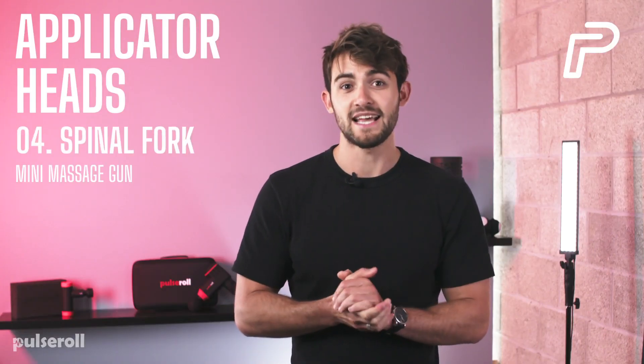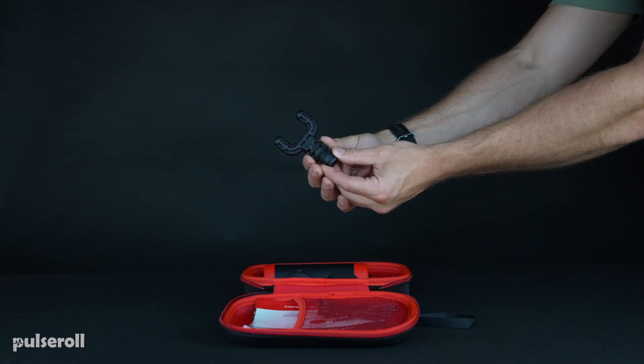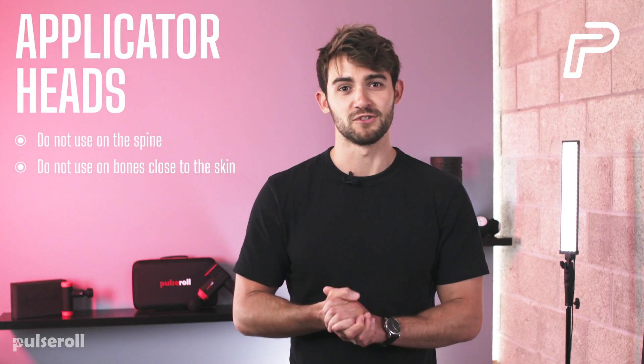A Spinal Fork — this head is intended for the trapezius muscle, but it's also effective for feet as well as larger muscle groups like the calves and quadriceps. One little warning here though: do not use it directly over the spine or on bones close to the skin.